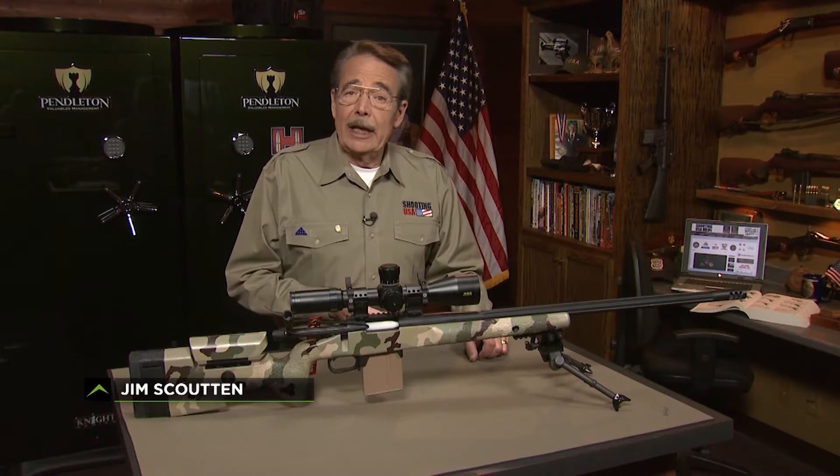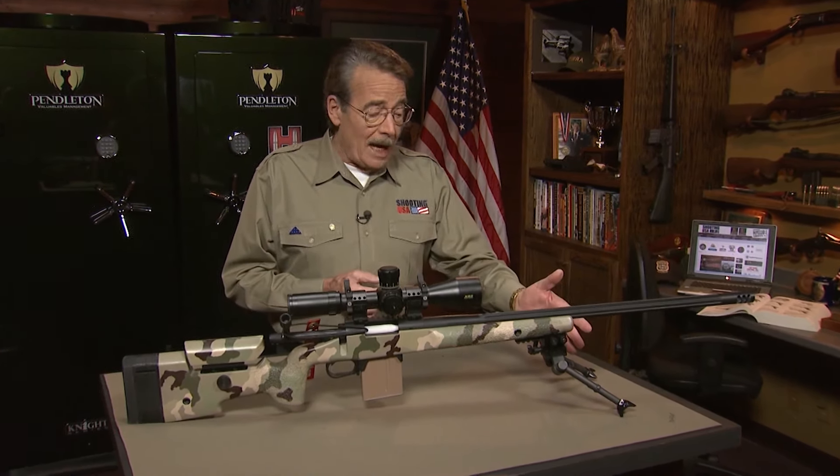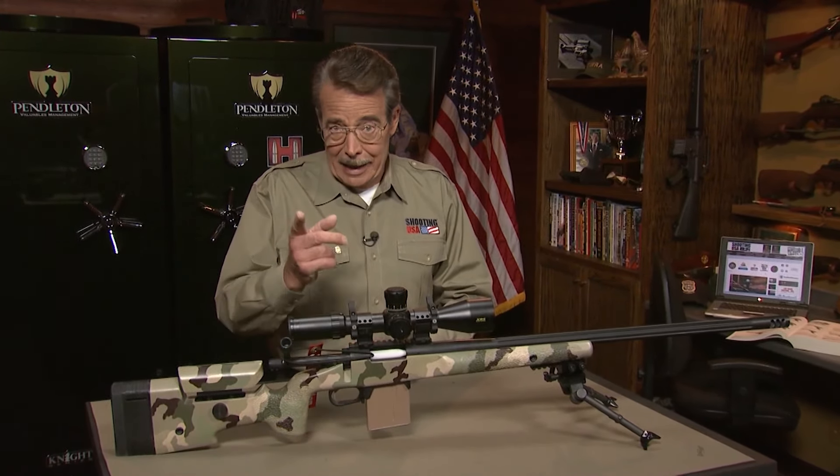In precision rifle shooting, it's all about building a stable position for your long shots. But what do you do when your bipod won't help? K&M Chief Instructor Shannon Kaye has the answer.